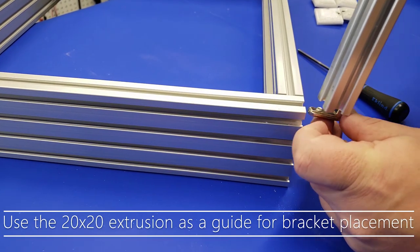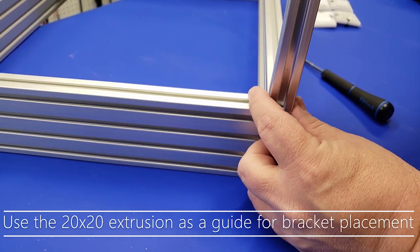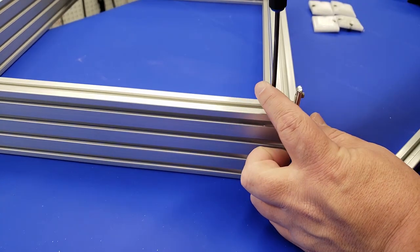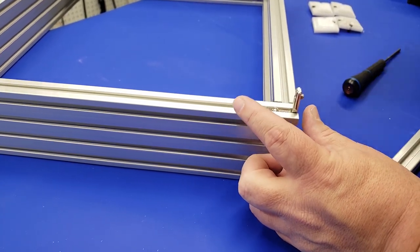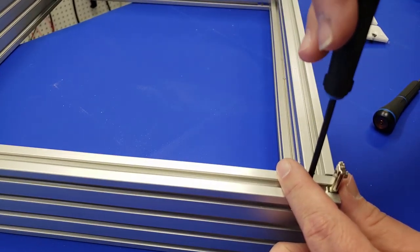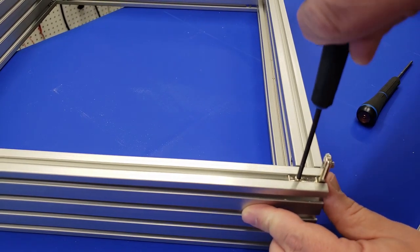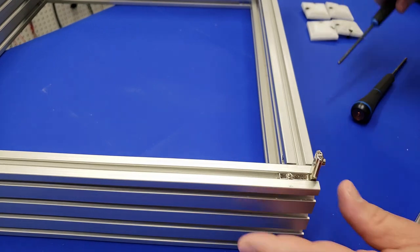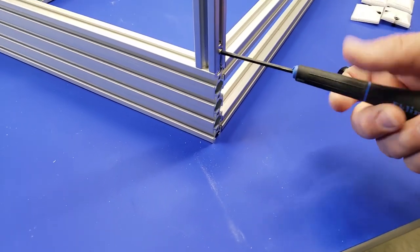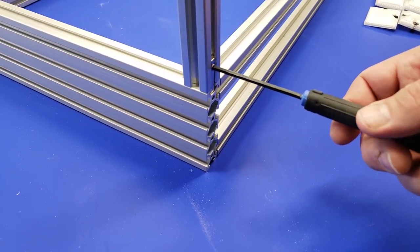Now we're going to work on attaching the upright pieces in the back. This is some 2020 extrusion and you're going to want to use one of those inner corner braces as well. You may have to reverse the grub screw on it to make it work for the back of the 2020 going up, as you can see here. But once you get this aligned, you're going to want to tighten this up and secure it, and then put the 2020 on — this adds additional stability to the upright going up the back of the printer.